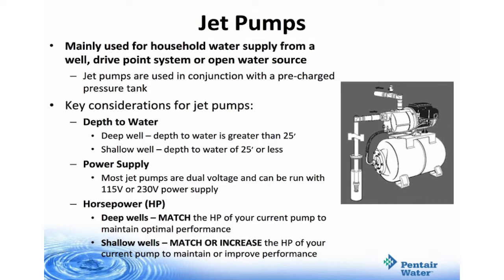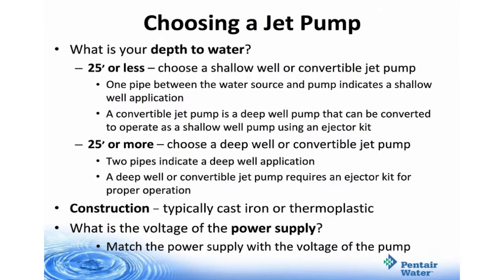For shallow wells, you must match or increase the horsepower of your current pump to maintain or improve performance. When choosing your jet pump, if the depth to water is 25 feet or less, choose a shallow well or convertible jet pump — one pipe between the water source and the pump indicates a shallow well application. A convertible jet pump can be converted to operate as a shallow well pump with the use of an ejector kit. If you're pumping 25 feet or more, choose a deep well or convertible jet pump — two pipes indicate a deep well application. A deep well or convertible jet pump requires an ejector kit for proper operation.